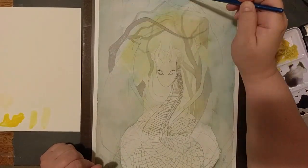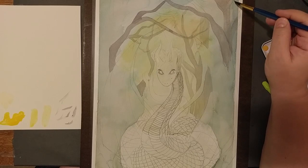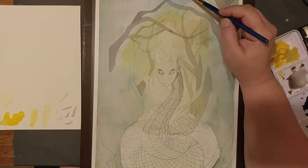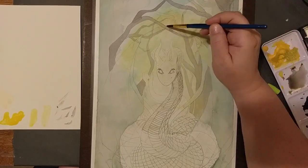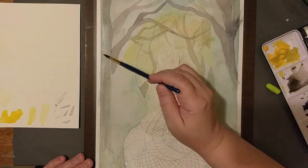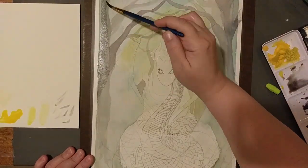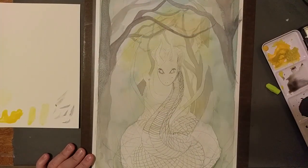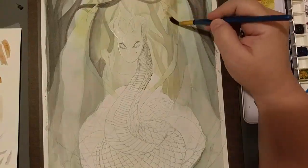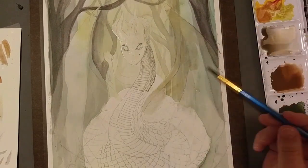One thing I wish I had not done that would have made everything easier is the lines for the trees. I wish I would have left those out and done them only with watercolor afterwards, because then I had to follow the lines and figure out what trees were in the background and what color I wanted them. I wish I had just left the background dark, but I really like the way my trees turned out. Maybe I wouldn't have done it like that if I had not done the line art.